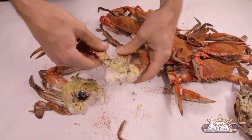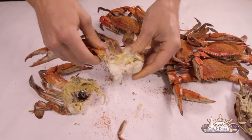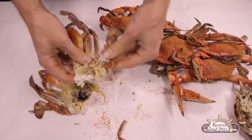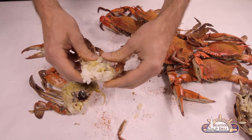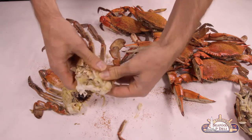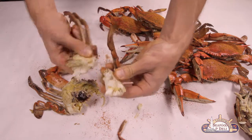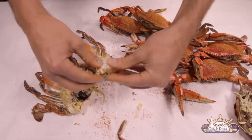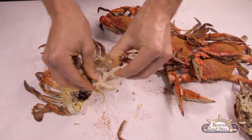The easiest way to get to the meat is not by removing its legs. Grab his back fin — this is where most of the meat is contained. Press in with your thumb and pull away. Now you can easily access the rest of the meat.